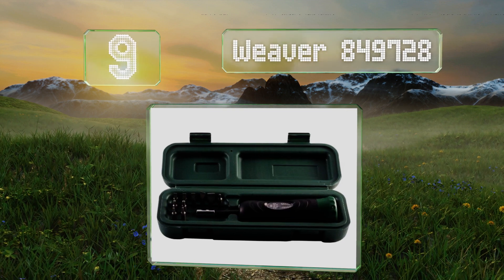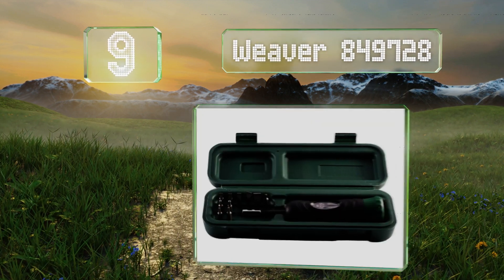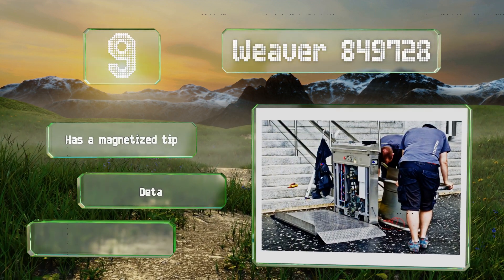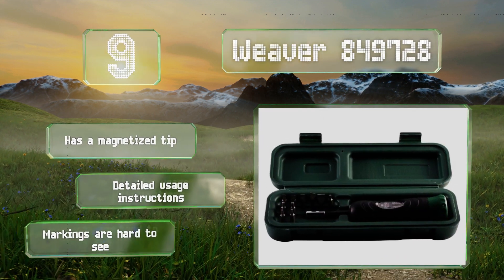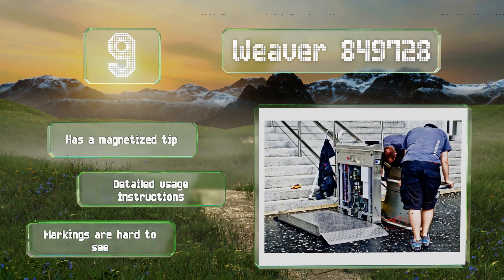At number nine, the Weaver 849728 is made with premium components to last through years of use and comes with a rugged case that keeps it and the 10 included heads in one place, reducing the chance of losing anything. Its range is from 15 to 80 inch pounds. It has a magnetized tip and includes detailed usage instructions, but the markings are hard to see.